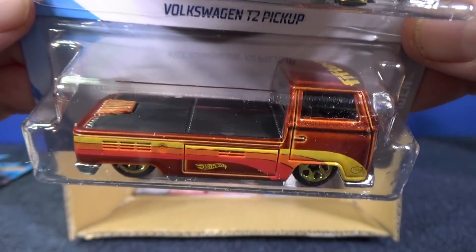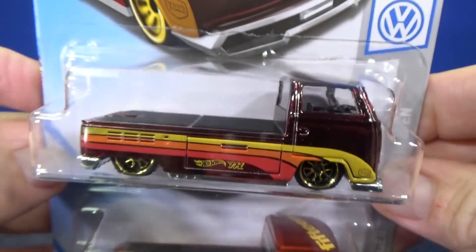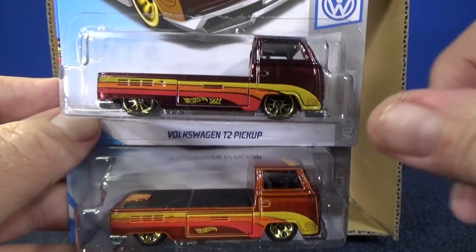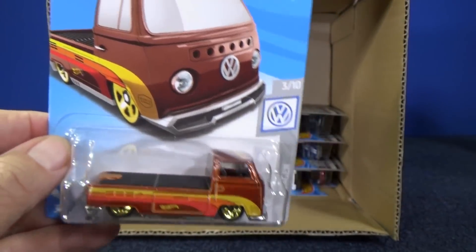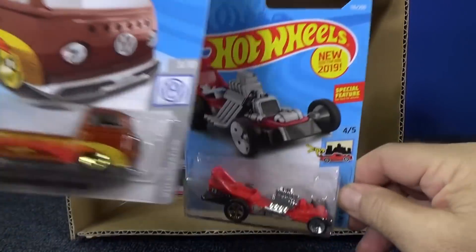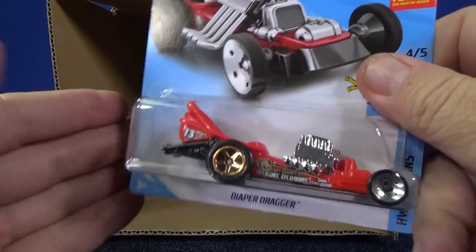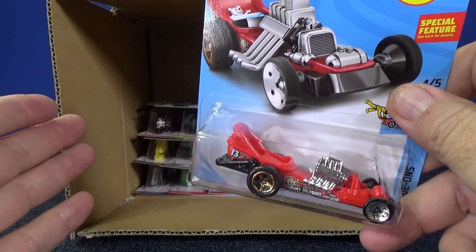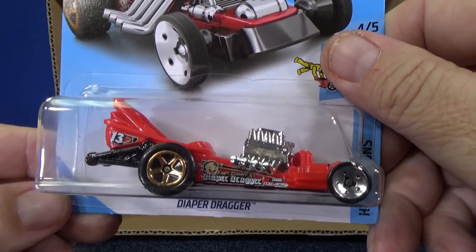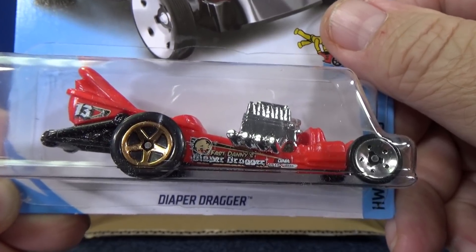Someone asked how many Super Treasure Hunts I've left on the pegs. I probably wouldn't have left this one if I'd seen it — it looks great. It is possible I've left something on the pegs, especially depending on the wheels and the color. If it's a black Super Treasure Hunt, the difference in the black is not very obvious — if you're going through the pegs fast, it's easy to miss.